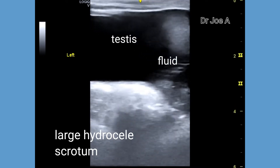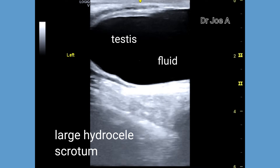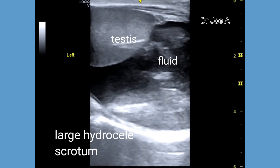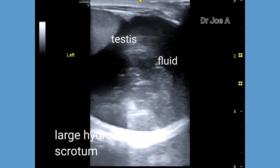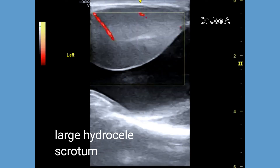On ultrasound, there is an anechoic fluid collection extending from the upper pole of the left testis all the way almost completely around the testis to the lower pole of the same side.